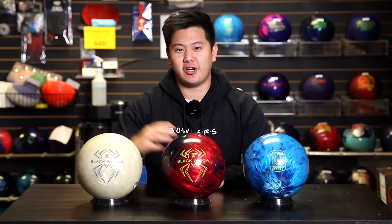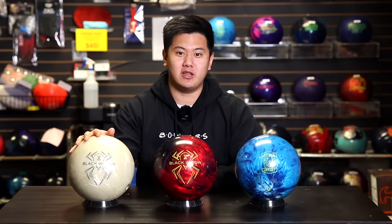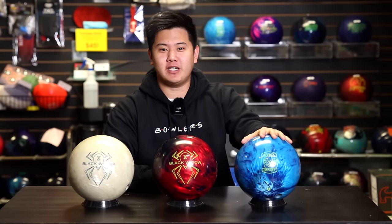We have some really good comparables today, starting with the Black Widow Ghost, which has the Aggression Pro cover stock. We also have the 3D Offset Attack, which has the same HK22 cover stock. In terms of what we expect, we think the Ghost is going to be longer but not as sharp, and the 2.0 Hybrid we expect to have a little bit more overall motion, given that it's a higher end performance ball.